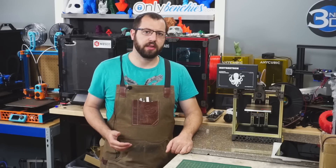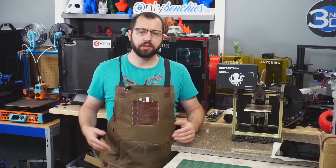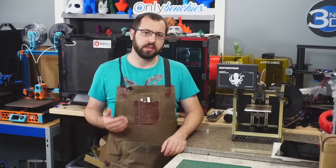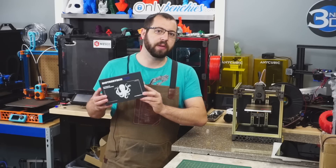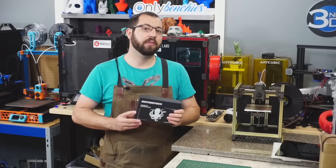3D printer designs are starting to get more complex every day. You're seeing multiple independent Z motors, tool changers, and multi-extruder setups becoming more and more common. To help support the features that these new designs require, you're starting to see more robust controller boards on the market. One of those is the BigTreeTech Octopus board, which supports up to eight stepper drivers and a plethora of other features.